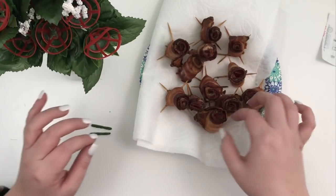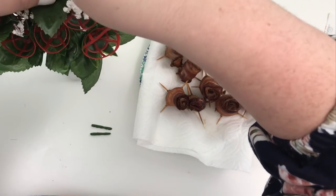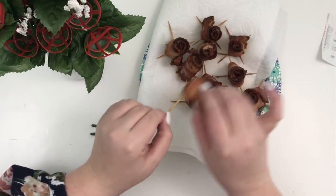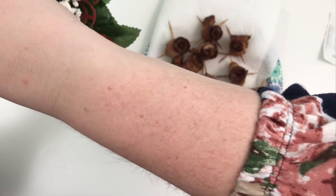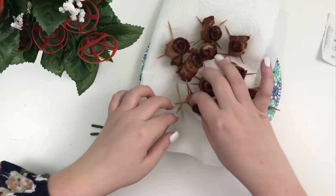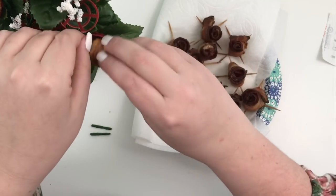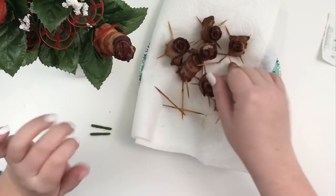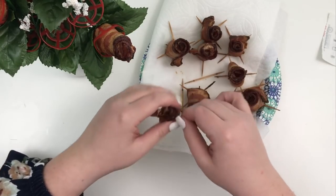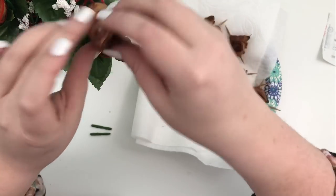Yeah, I think this is good. So now you take your toothpicks out of your bacon and you basically just put the bacon in the little flower holder. I think it's going to be pretty easy — you just situate it in there and hopefully they all stay. These that are kind of angled are the ones I'm a little more nervous about. And that one's kind of small.